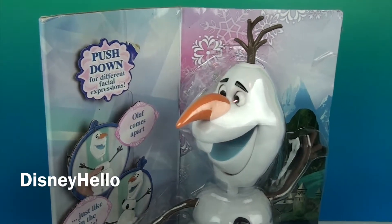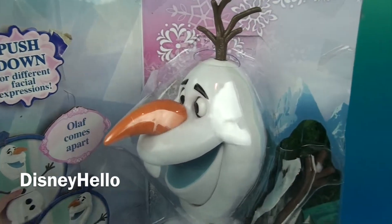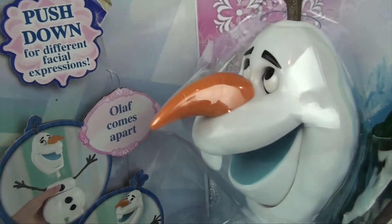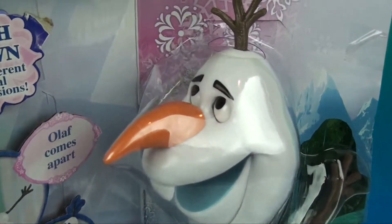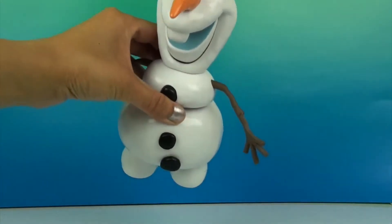Hey guys! Disney Hello here, and today I got this Olaf the snowman from Frozen. This Olaf comes apart just like the movie, and when you push down it changes his expression. Here's Olaf out of the box.